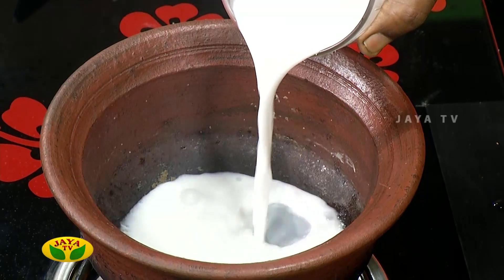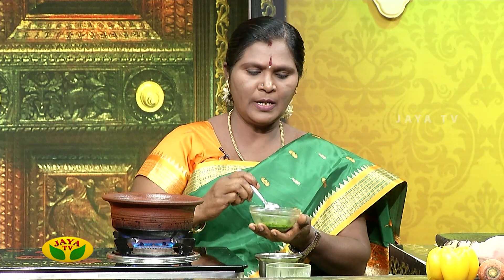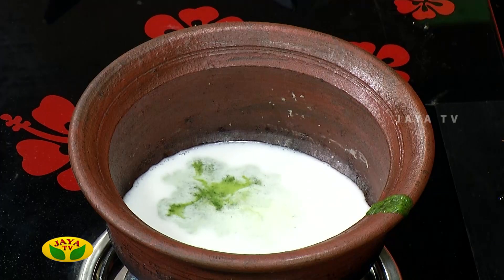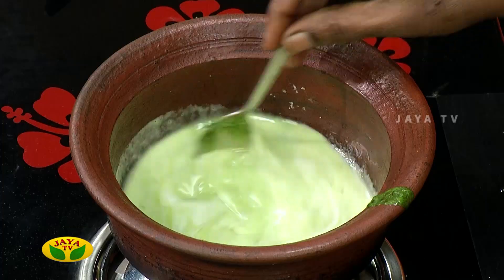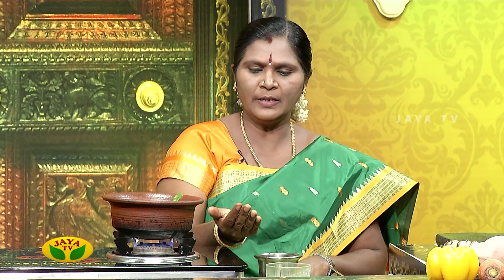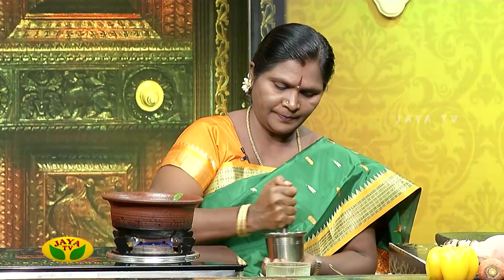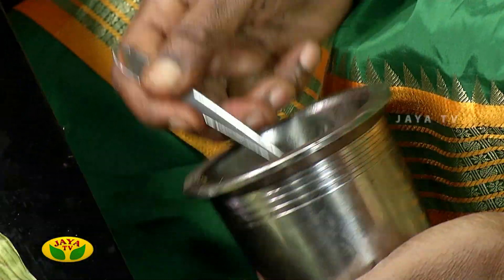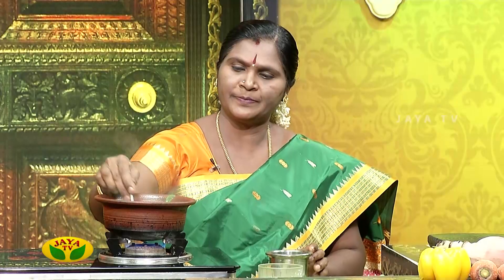Add a spoon and add 2 spoons. I will add a spoon to a spoon. I will add 10 milk to 10 minutes. This is 10 milk and we will stir it up.